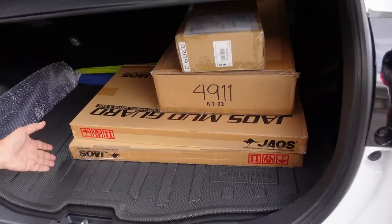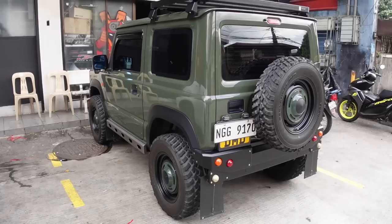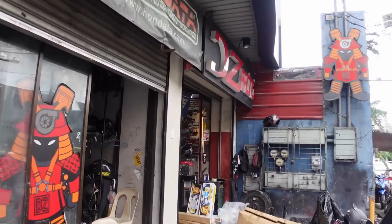Jaos mud flaps, and then may wing dyan, tsaka LED interior lights, and etc. There's this really clean Jimny dito sa labas ng DZ Racing, and I believe parang personal car ata ito ng shop owner, which is si Alfi. Check it out guys, ganda — retro!